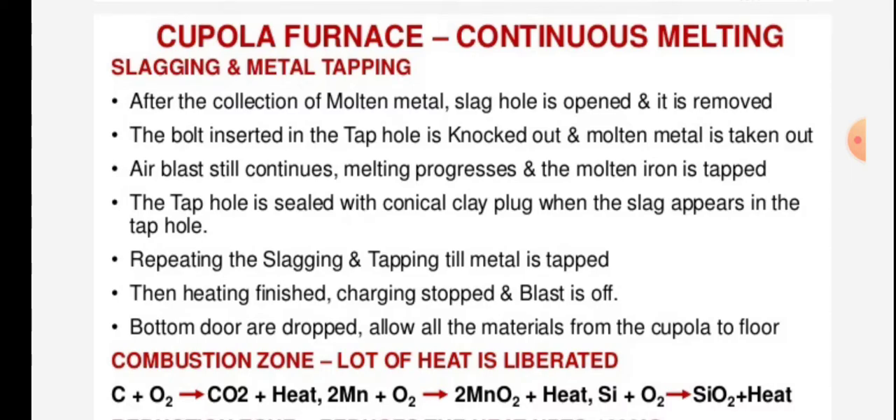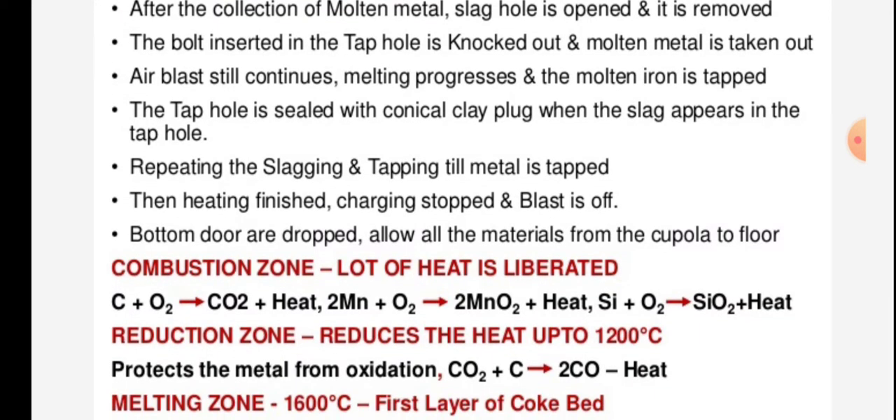The bolt inserted in the tap hole is knocked out and molten metal is taken out. The air blast still continues, melting progresses and molten metal is tapped. The tap hole is sealed with a conical clay plug when slag appears in the tap hole. Then the cycle is repeated — slagging and tapping the metal.